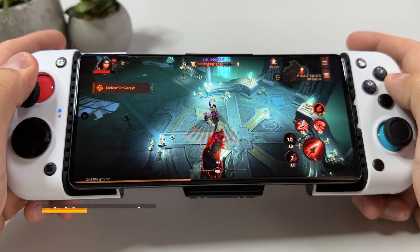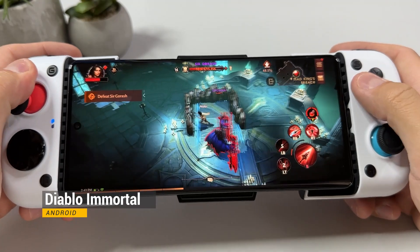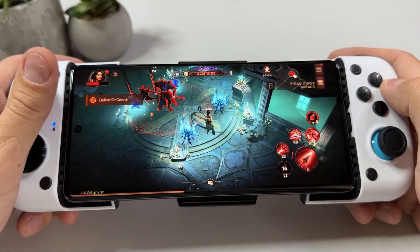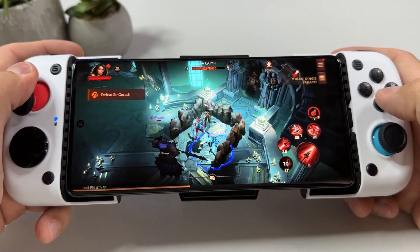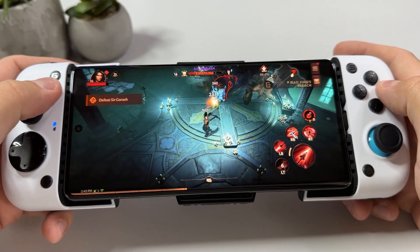And lastly, some native Android game testing here with Diablo Immortal. The controller just straight up works, and as you can see it's not bad at all — perfectly playable in a high steady fps, and this game looks so amazing on this device. You obviously won't be able to see it as I see it, since both my camera and YouTube will compress the image, but oh my, this game feels like it was meant to be played on this device.